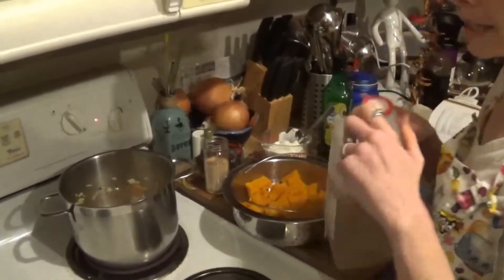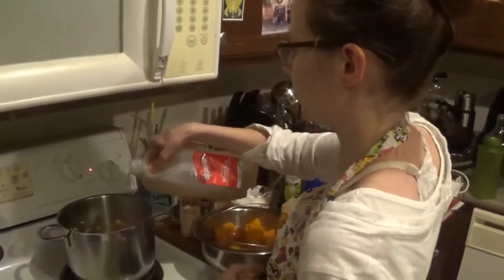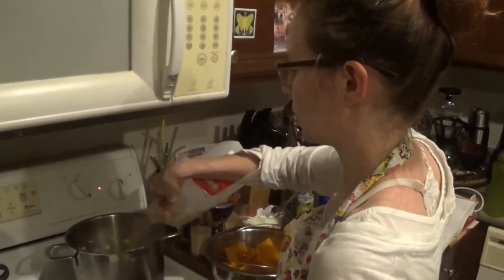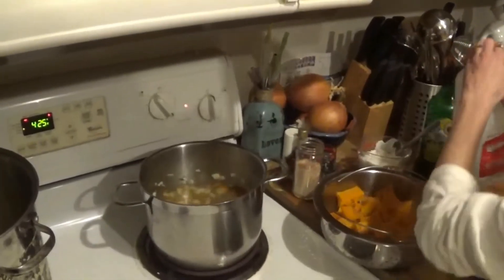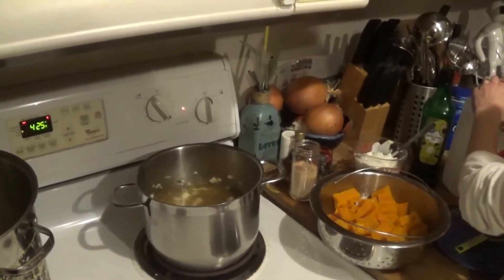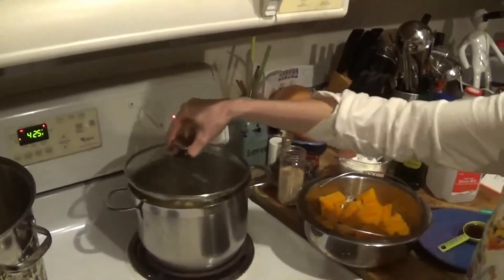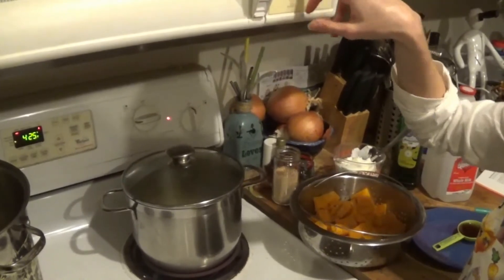My carrots and onions have been cooking. I'm going to add my soup stock and then cover it, and it's going to simmer for 10 minutes.